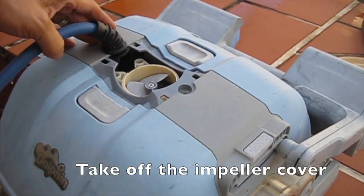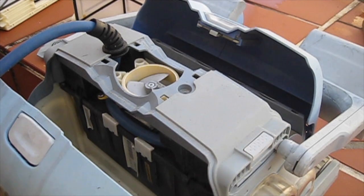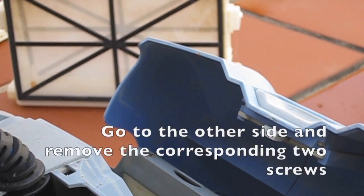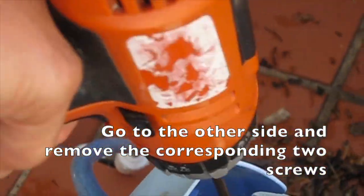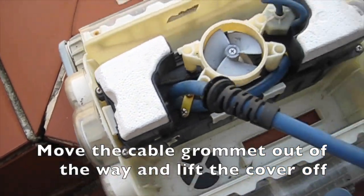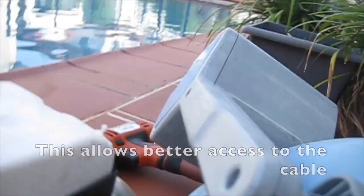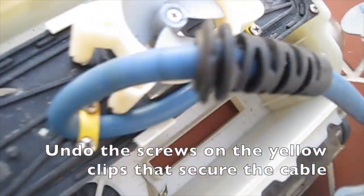Take off the impeller cover and remove the filters. Undo two screws each side that hold the top cover on, then go to the other side and remove the corresponding two screws. Move the cable grommet out of the way and lift the cover off. Unclip the two floats on either side of the motor block — this allows better access to the cable.